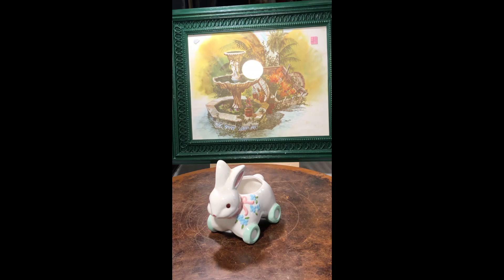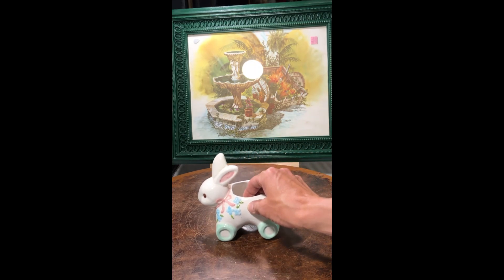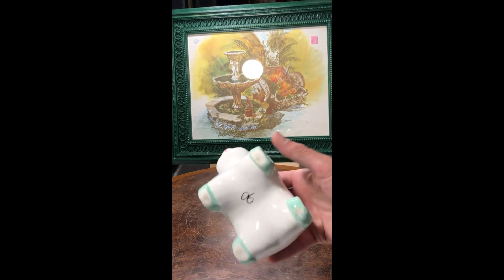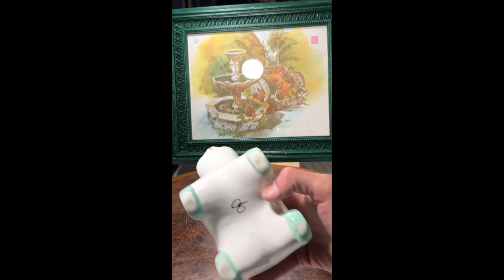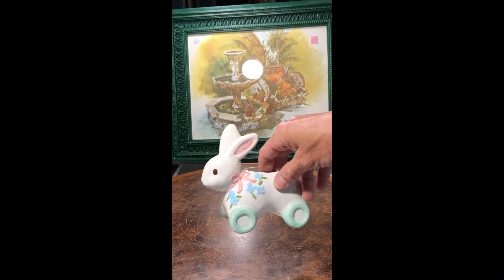I found this very vintage bunny planter — great for succulents. I just thought it was really pretty and unique. The bunny is on wheels for some reason, and you can tell it's vintage because of the base of the wheels. The bunny is just really pretty with the florals on it.